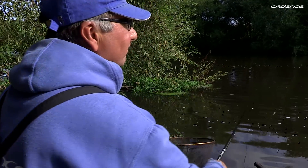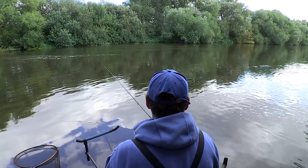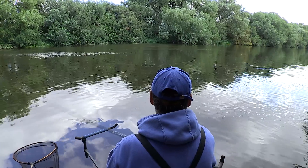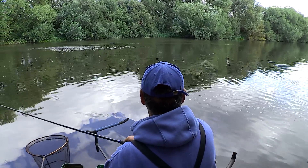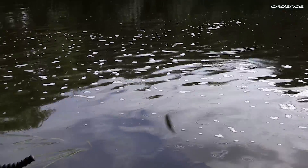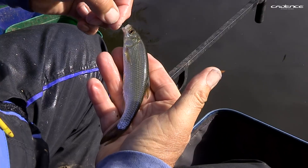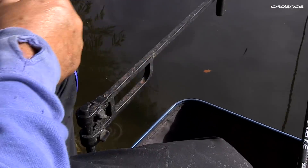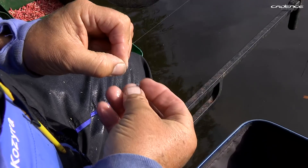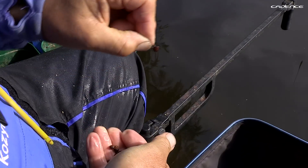Out we go again. There we go — you can't beat this. Super fishing. Dace perfectly up, bottom lip. Barbless hook comes out easy. Everyone's a winner.